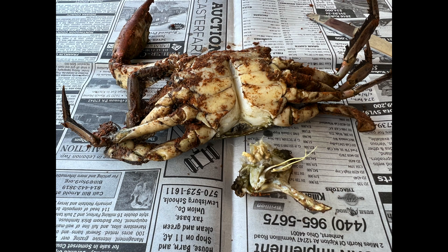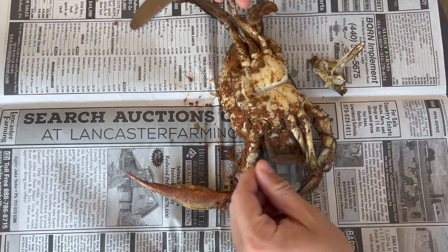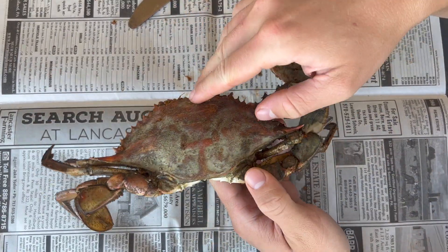Now that the abdomen's gone, it's time to take off the top shell so we can clean out all the guts and the lungs and stuff we don't want to eat in the crab.